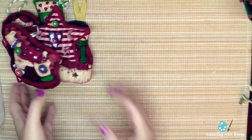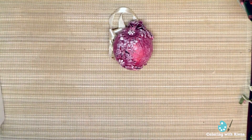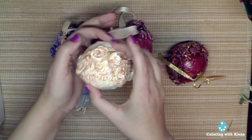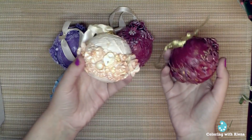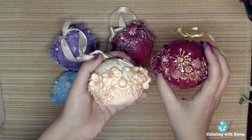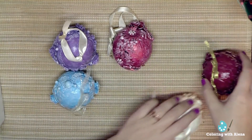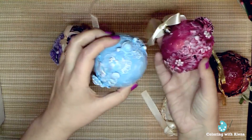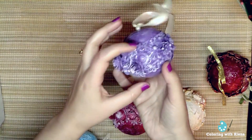The next thing I made is Christmas balls. Here they are — they look like this. They are very sturdy, you can't break them, and you can make them in different colors. I really enjoy doing them.